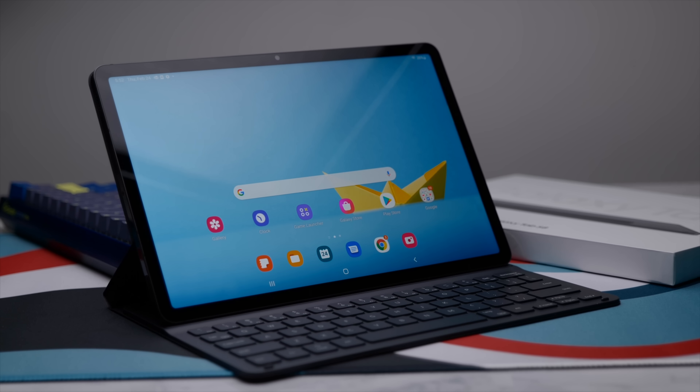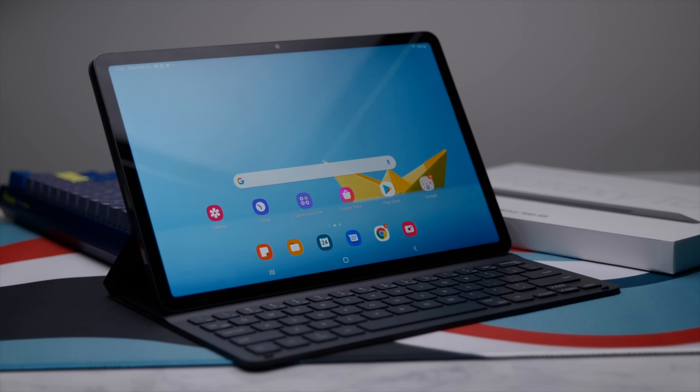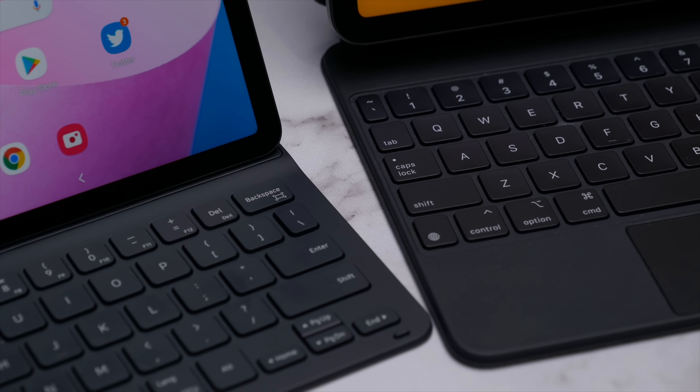Both of these are great tablets — both fantastic at what they do and both provide very good value for what you get. However, despite being fully in the Apple ecosystem, I do think the Tab S8 is the better tablet, especially for students or office workers. If you like this video and want to see more on the Tab S8, you can find my one week later video by clicking right here.